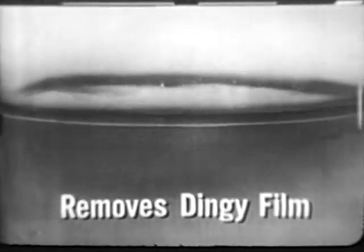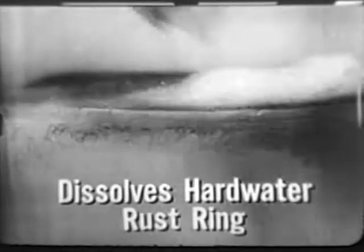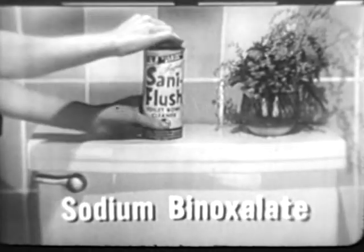This beaker illustration shows how Santa Flush cleans the modern way. In minutes, its chemical boosters remove dingy film that forms in any water, even dissolve hard water rust rings. Cleans brighter because it contains the stain-removing chemical, sodium binoxylate.